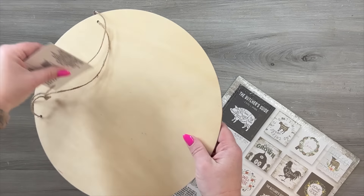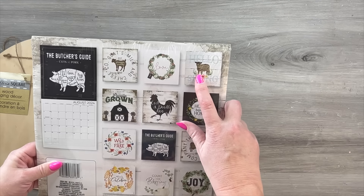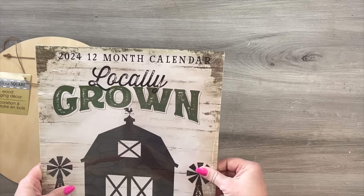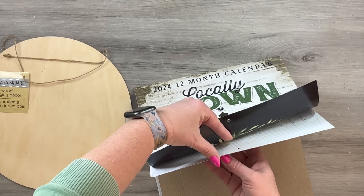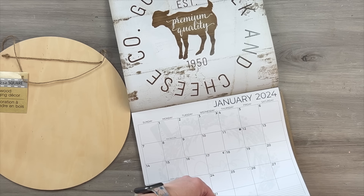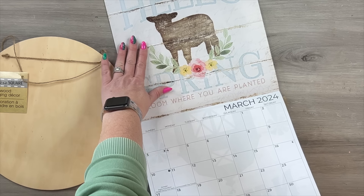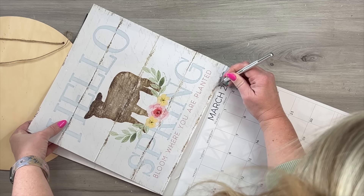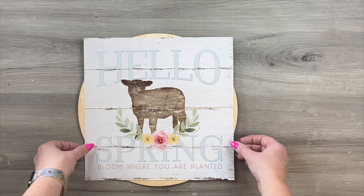I'm taking some Dollar Tree calendar pages. I originally tried this Dollar Tree wood round but I wanted to show you as an option. This is the locally grown farmhouse catalog from this year from Dollar Tree, and some of those pictures on the back are absolutely darling. Some of these pages are so pretty and the designs are beautiful. It's no secret that we all love using Dollar Tree calendar pages because they're so cute, so affordable, and you can get several projects out of one calendar. I fell in love with this Hello Spring page — I think this little lamb on there is darling, and I just love the turquoise color of the writing, that light blue and those flowers.